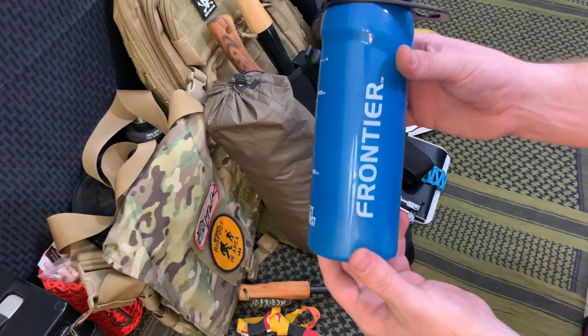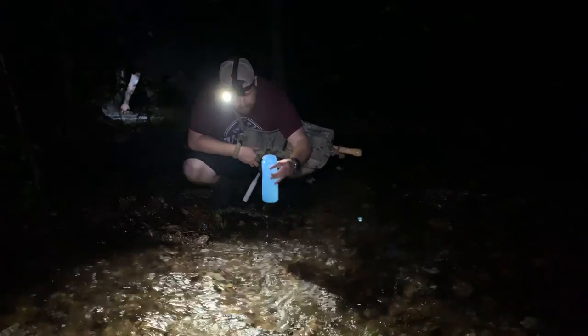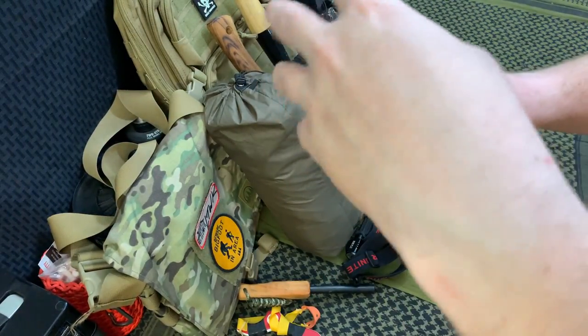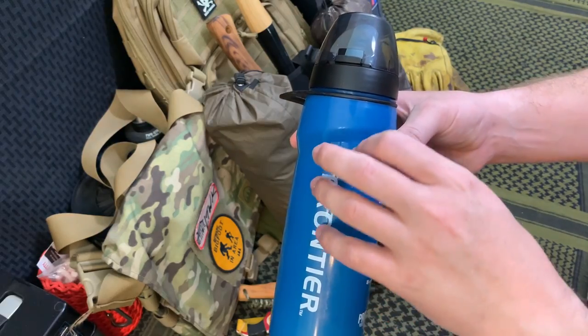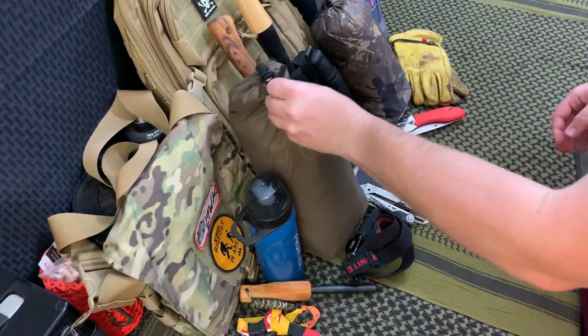This is the water bottle we're taking — the Frontier Aquamira drinking straw. I don't have the straw attached right now, but it's got the water filter and everything inside. This will filter out bacteria and viruses. It doesn't filter viruses mechanically — there's a chemical specialized coating in the fibers of the filter that kills the viruses, which is kind of where that comes from.